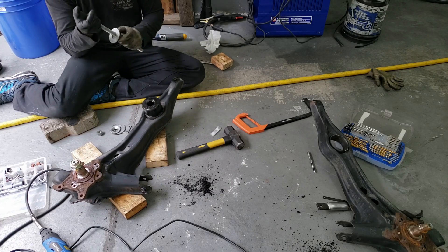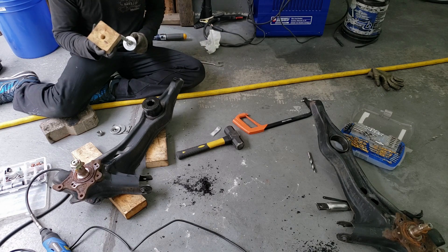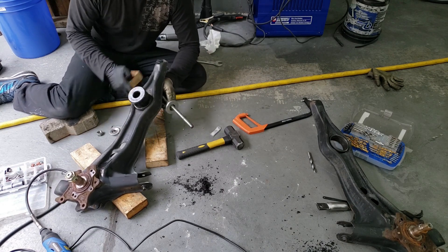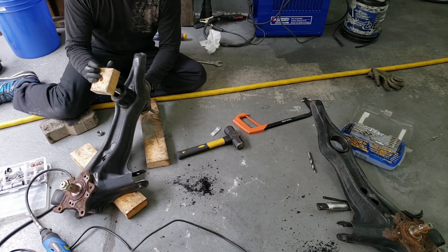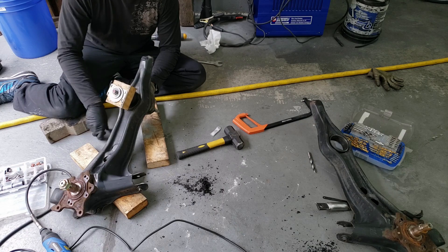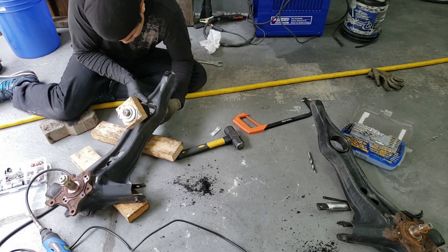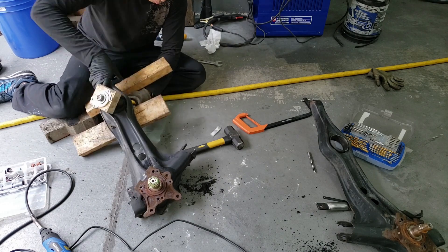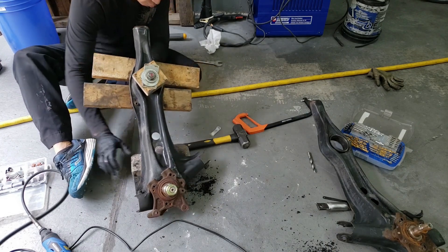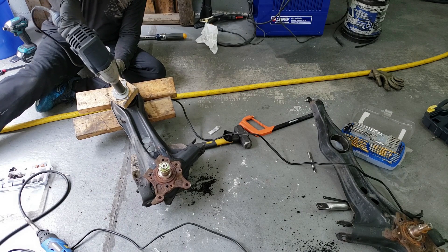Here's the setup to press the bushing in. I used a threaded rod, two nuts, and a bunch of large washers — the largest I could find at a hardware store. I also cut a piece of 2x4 and drilled a hole in it for the threaded rod, using it as a washer since I couldn't find one large enough to safely press the bushing in. Then I used a couple pieces of 2x4 to space the back out so the bushing could press right in. Use an impact gun and the bushing will press right in — quick and easy.